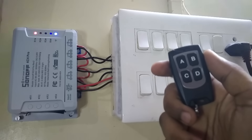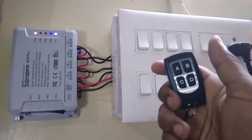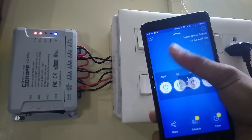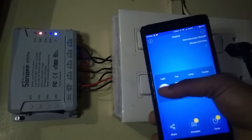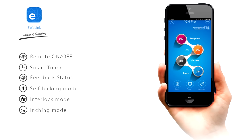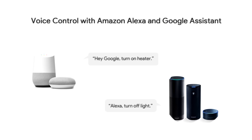What's up guys, this is Anurag back with another video in which I will show you the unboxing of the Sonoff 4CH Pro Wi-Fi smart switch. With the help of this device you can automate your home appliances and control them using a wireless remote, mobile app, and artificial intelligence.